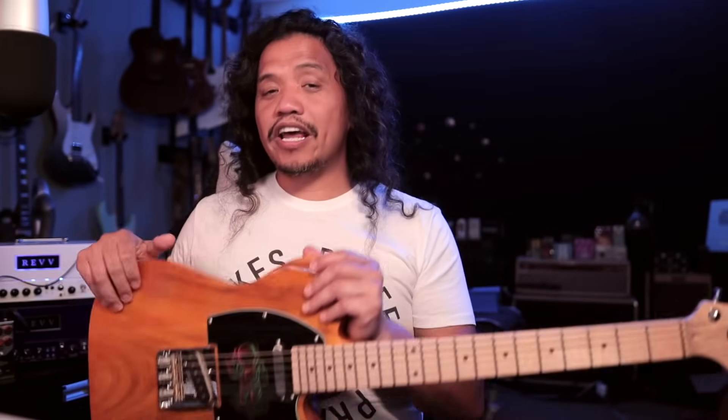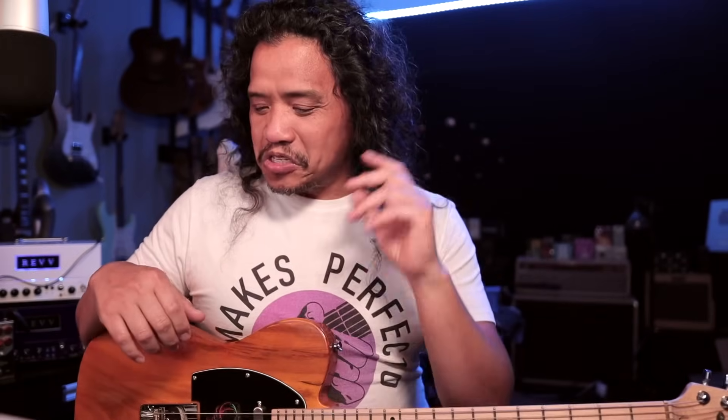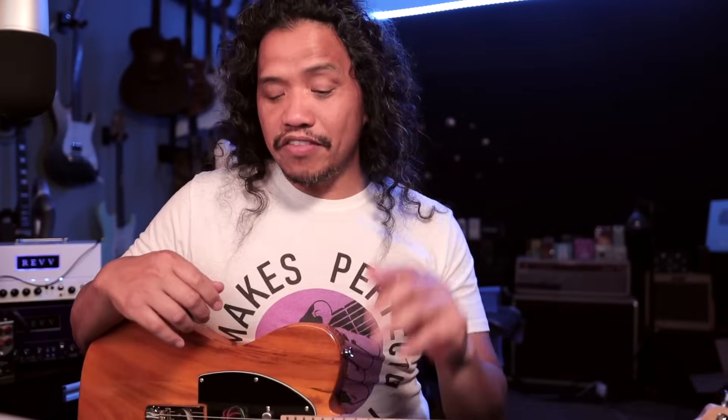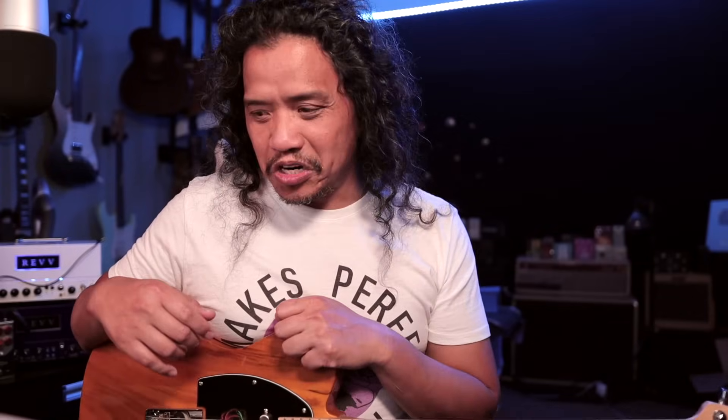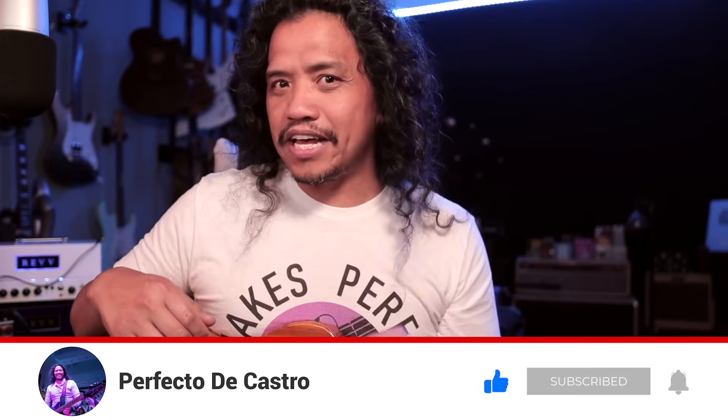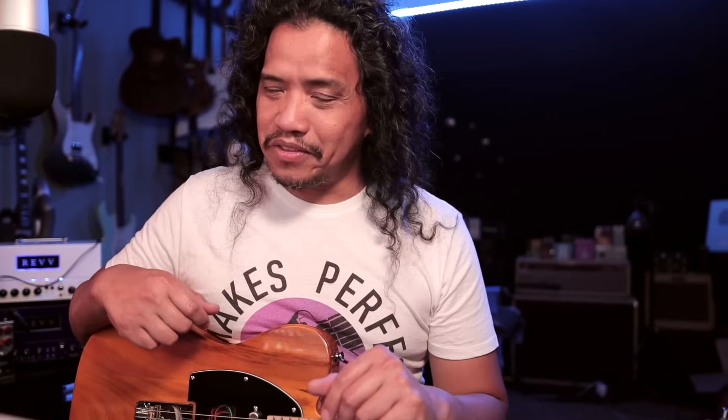Okay, there you have it. I had a lot of fun modding this guitar and putting this video together, so I hope you found it informative or at the very least entertaining. Now, what do you think of the mods and upgrades I gave this guitar? Let me know in the comment section. And as always, if you dug this video, please give it a thumbs up, hit subscribe if you haven't yet, and don't forget to ring that bell. Now, go grab your guitar and play something. You all know the drill — practice makes perfecto. Cheers, guys.